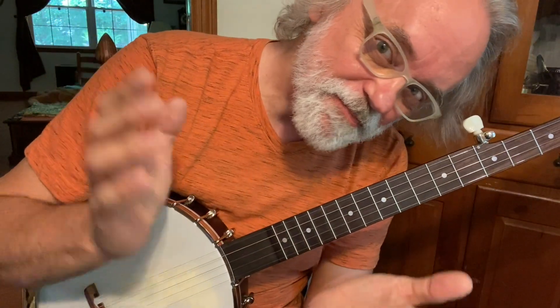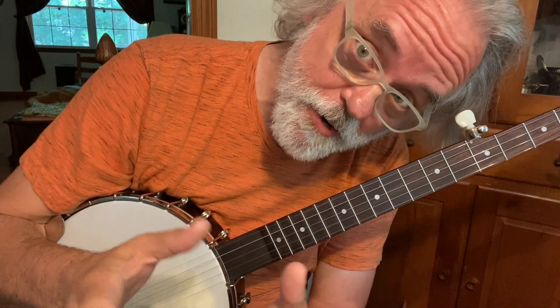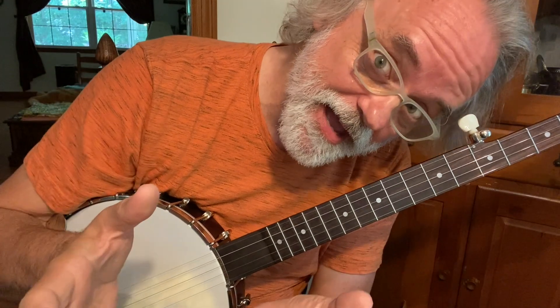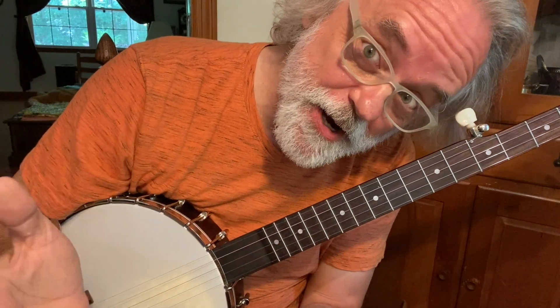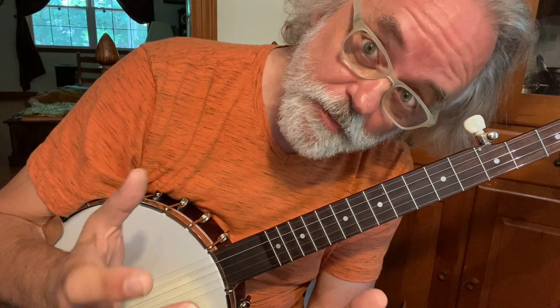Hey, how's Jim Panky here. I've had a lot of you ask for more Clawhammer content. I heard you, so here it is. This is Cluck Old Hen, and it's one of my favorite tunes to play.